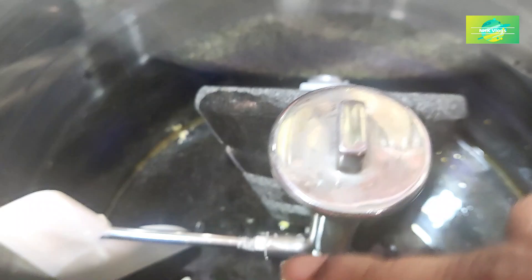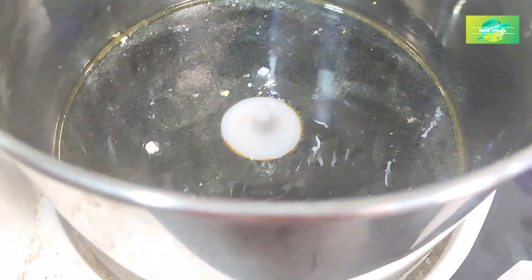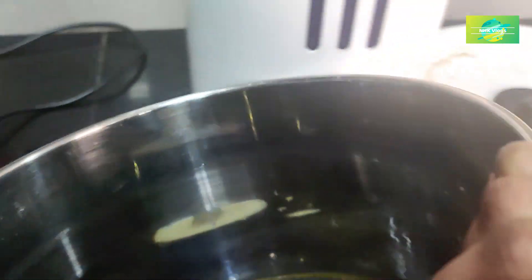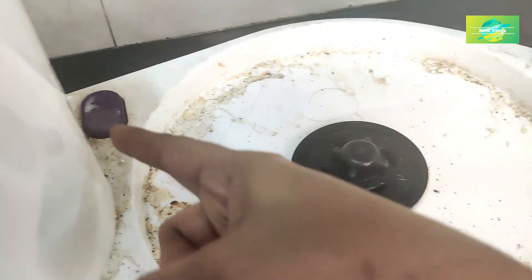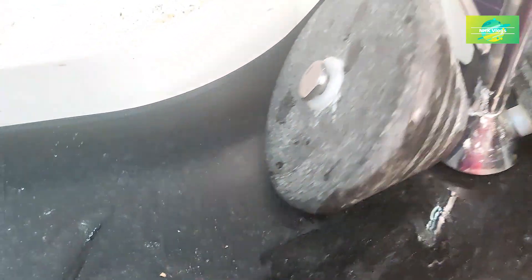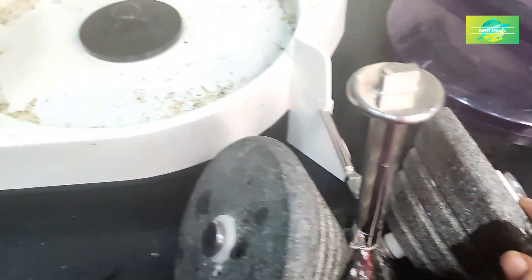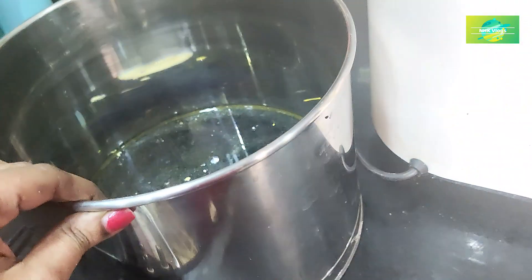First, we will grind it a little bit. It will be soft. After cleaning the grinder, we will clean the water. We will clean the grinder absolutely. We will clean it up. We don't have to clean the grinder roughly.